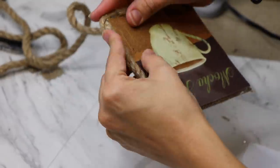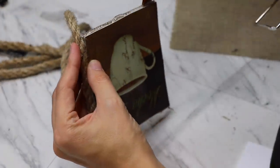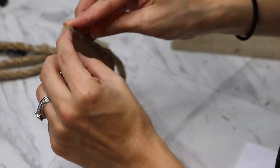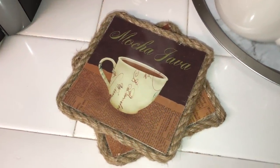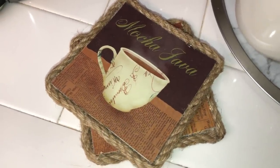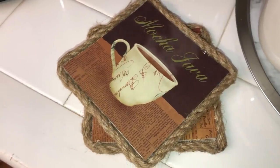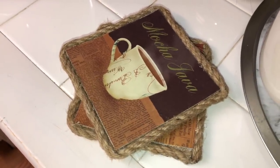That's going to be it for my Dollar Tree coffee bar spring decor. Make sure you head on over to watch the other videos as well — show some support and show them some love. Tell them I sent you. Thank you so much for watching. I hope you guys have a great day. Don't forget to subscribe, leave me a thumbs up, any comments down below, and I'll see you guys on the next one. Bye!